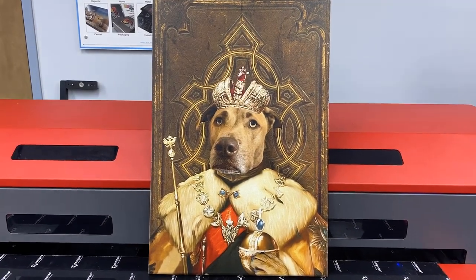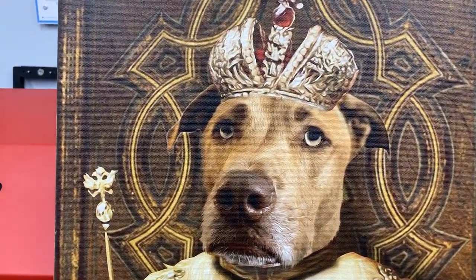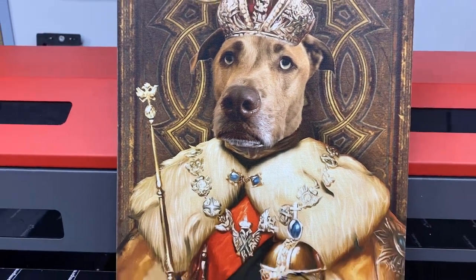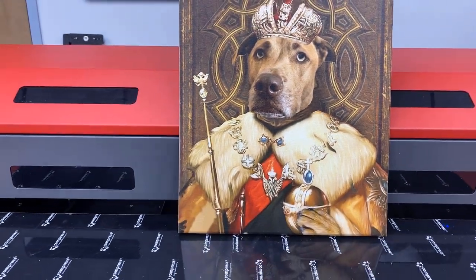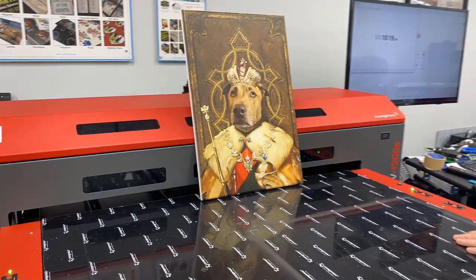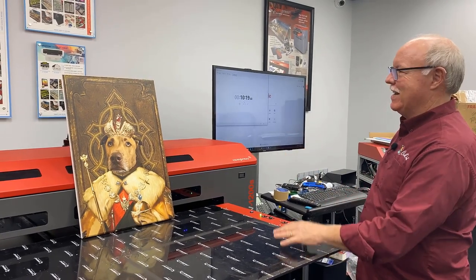Hey, Don Copeland here with the Compress IUV 1200S, and no, that is not me. That would be Hannah's dog, and Hannah actually had this piece of artwork done from a website where they had a bunch of different templates you could have them drop your dog into. Her dog likes to look at himself while he's eating or drinking his water, and so she had this design.